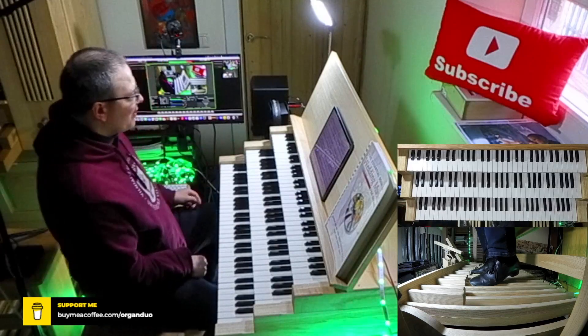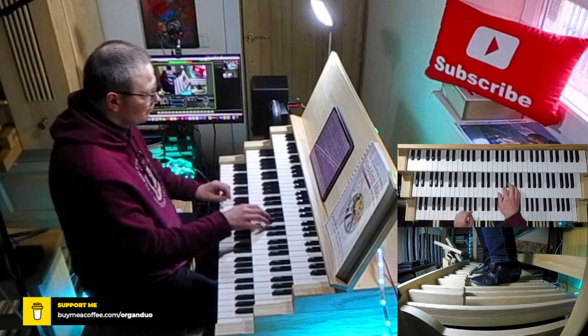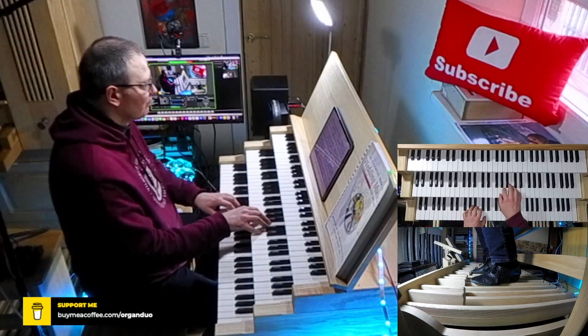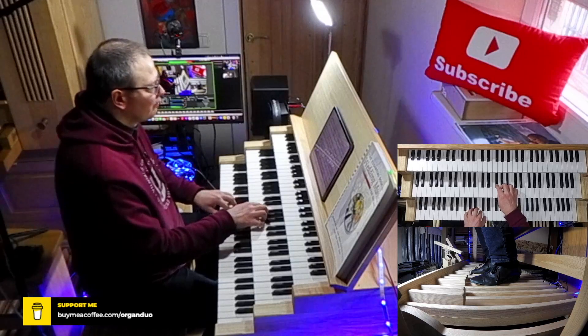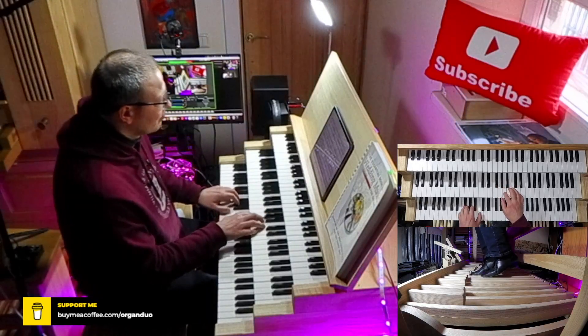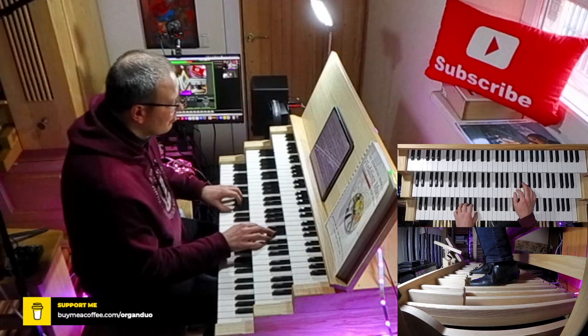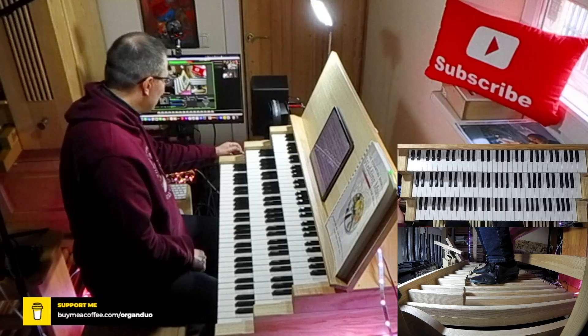Now step number three: stop every measure. Like that.